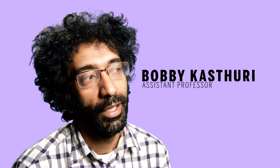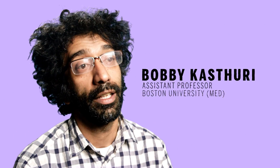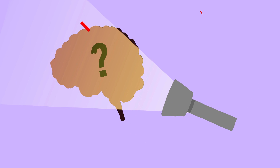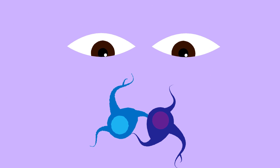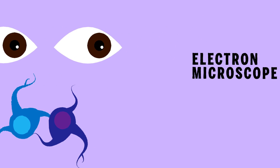Things in brains are so small that they're actually smaller than the wavelength of light, which means that you can't use light to figure out when two cells are next to each other. So the only way you can actually see a connection in a brain is to use electron microscopy.